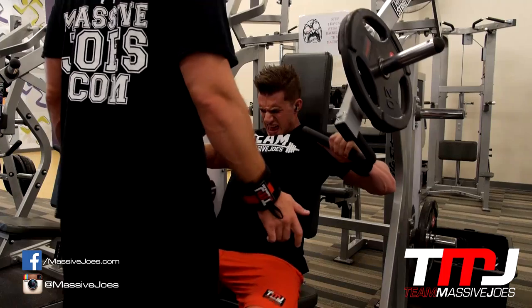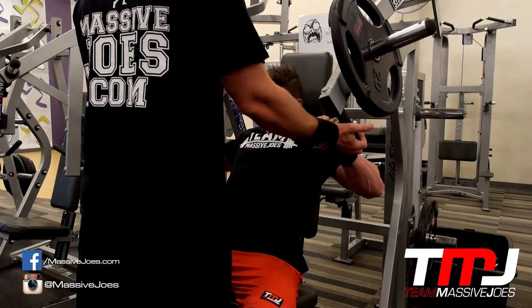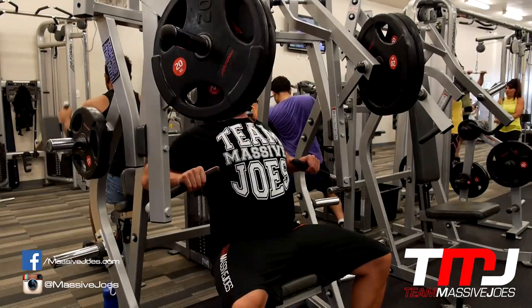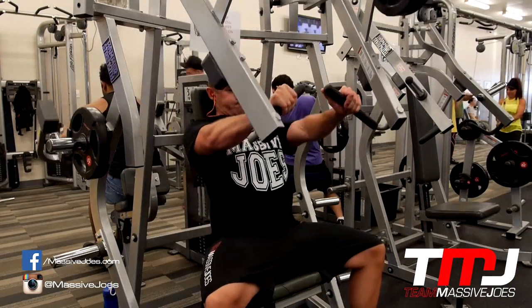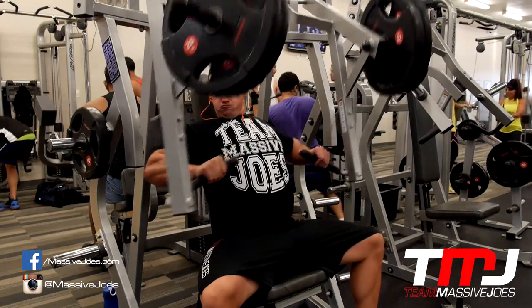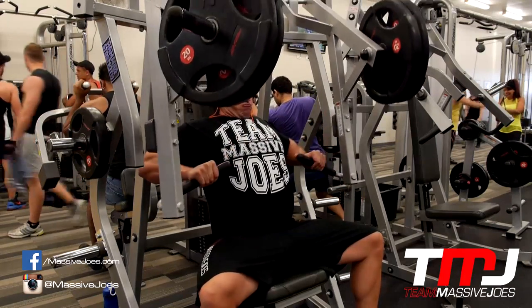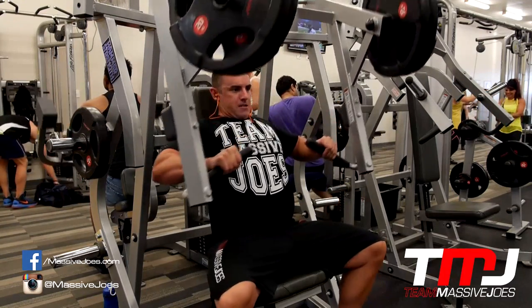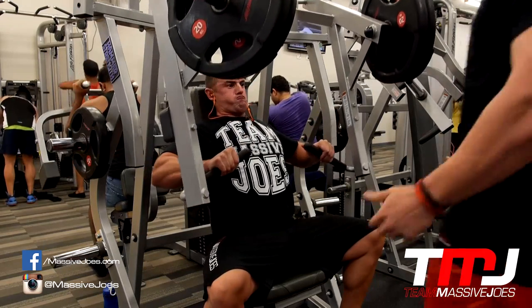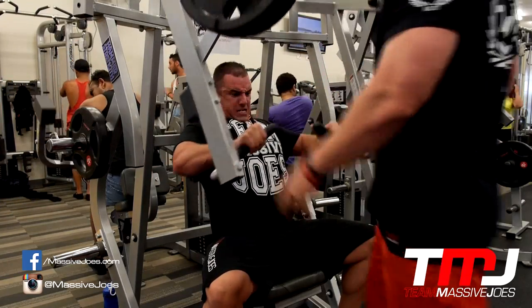On the bench you can see Joe keeping his shoulders back and chin tucked, taking those delts out of the movement — that's a big thing with a lot of the exercises here. You can see our shoulders are always back to take the shoulders out of the movement so we're really focusing on the chest. With drop sets and rest-pause sets you want to make sure your technique is always correct — if you're bringing your shoulders in too much to chase reps, you might as well stop.